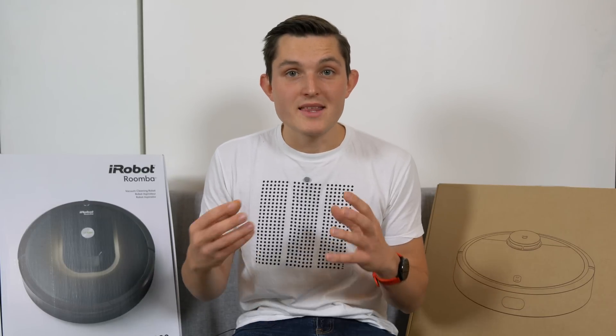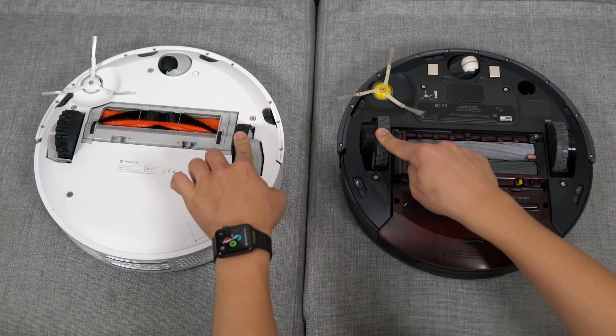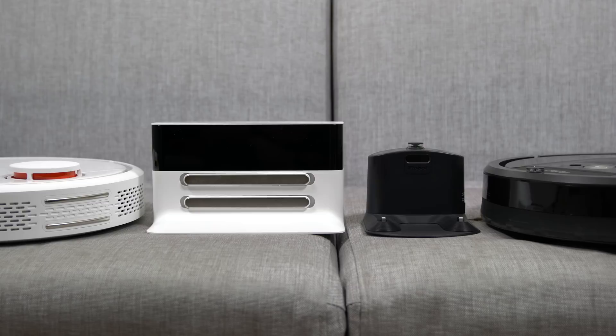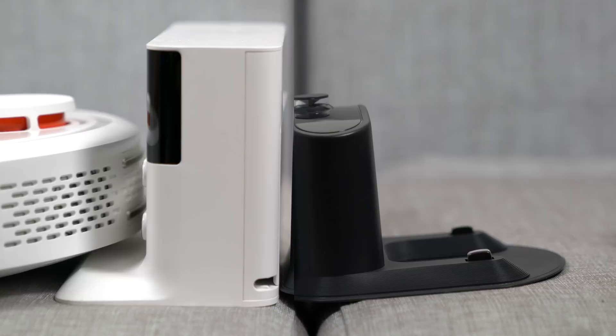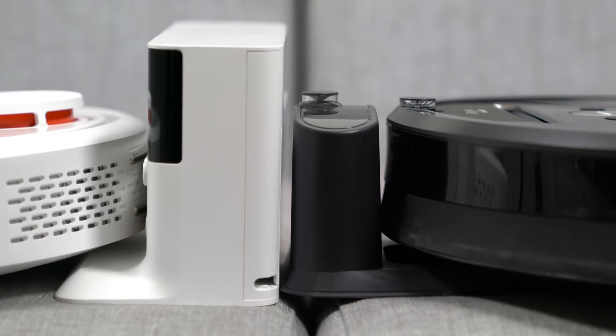When moving around, both use thick, height-adjustable rubber wheels that never get stuck going through carpets, small bumps, or around the room. The base stations are very similar in size. The key difference is that the iRobot contacts on a horizontal side, requiring the robot to go on top, while the Mi Robot's contacts are on a vertical side so it pushes itself against the wall. The Mi Robot's base station also neatly houses the cable, avoiding the tangling you'd get with the iRobot 980.